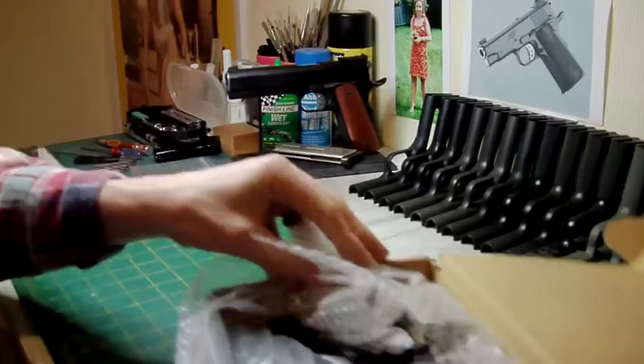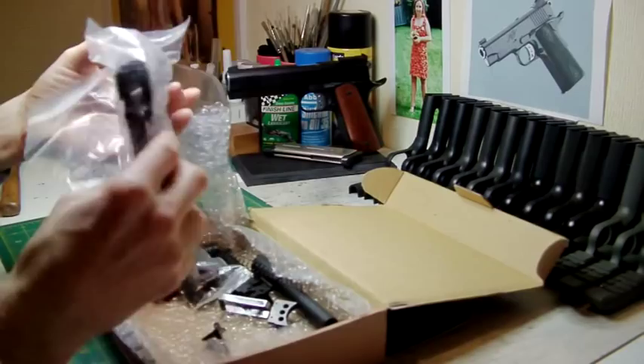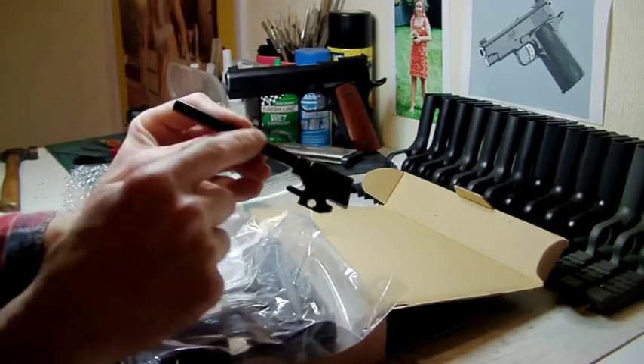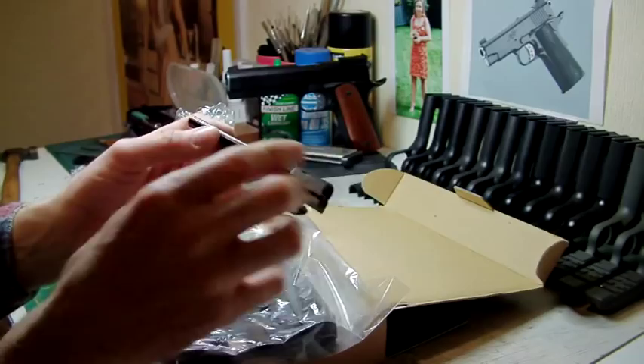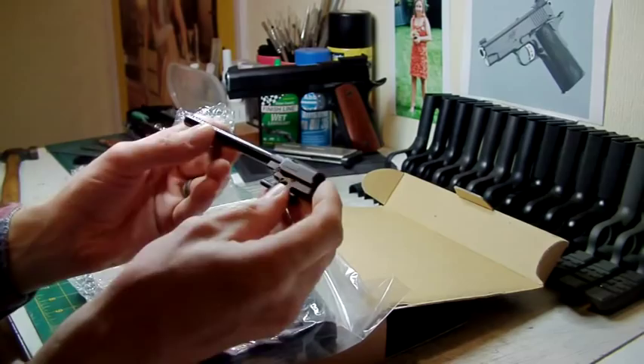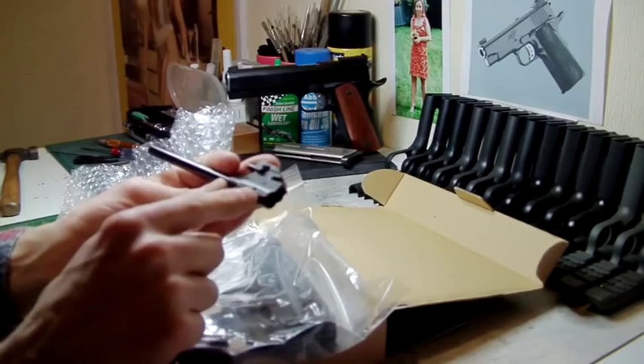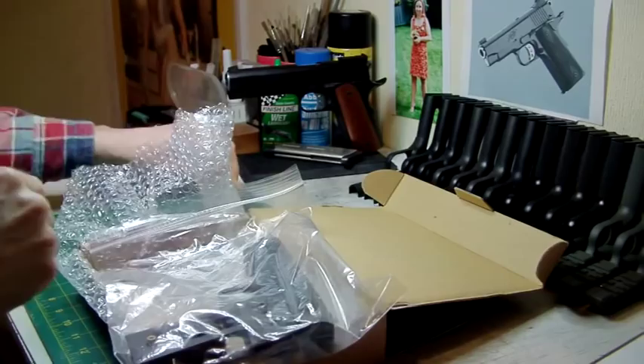I've got all the components here for one of the pistols — the other is still in the box ready to be built. You've got the slide and the frame. This part of the pistol has already been built — this is your 6.03 Mad Bull inner barrel. It's the cheaper option compared to the PDI. PDI is heavier, whereas this is a lot lighter, but a lot more forgiving than the PDI in regards to types of ammo being used.